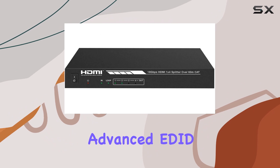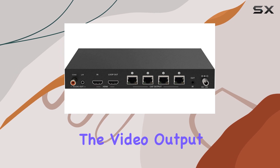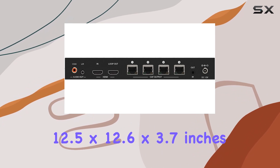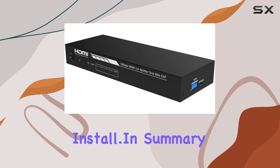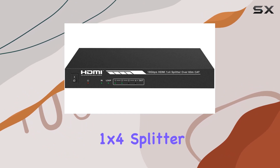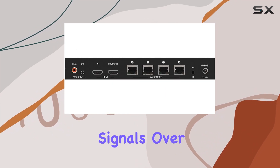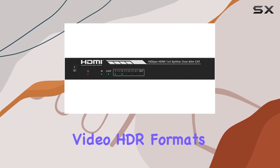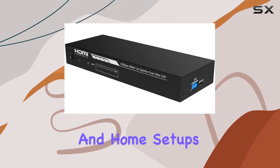The kit also includes advanced EDID management, ensuring compatibility with various display devices and optimizing the video output for the best possible performance. The device measures 12.5 by 12.6 by 3.7 inches and weighs just 4.12 ounces, making it compact and easy to install. In summary, the Monoprice 4K HDMI 2.0 1x4 Splitter Extender Kit is a top-notch solution for distributing high-quality video and audio signals over long distances, making it an excellent choice for both professional and home setups.